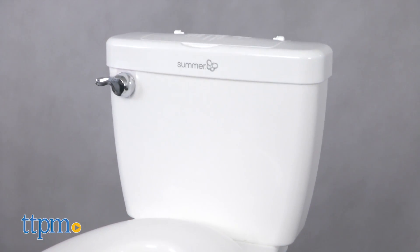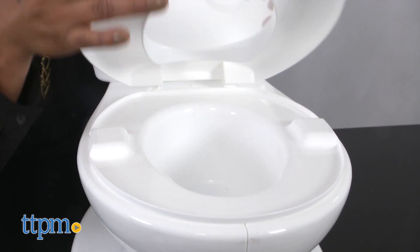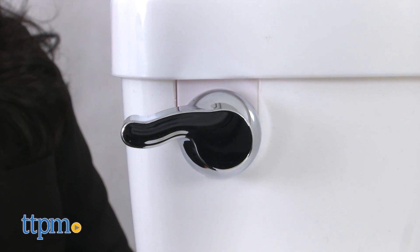What makes this potty stand out is the design. It looks like a real potty, but that's not all — it also has real flush sounds.